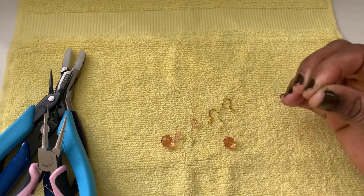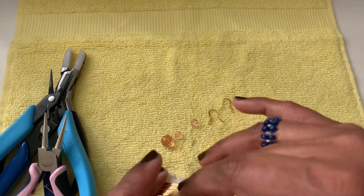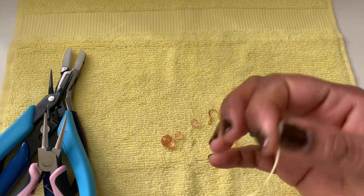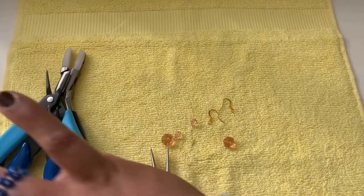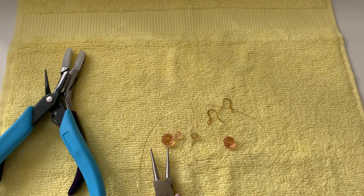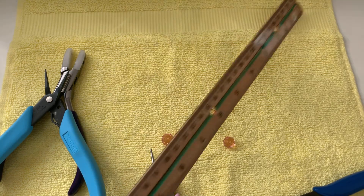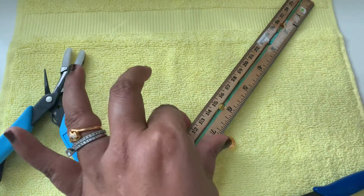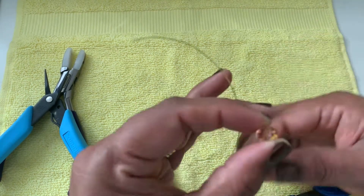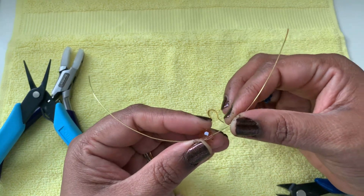To begin, I want to take about six to eight inches of wire. Cut about six to eight inches, then we shall measure so we can cut the same for the next one too. Take our ruler and measure — about seven inches. Then we are going to put the bigger bead almost in the middle of the wire.